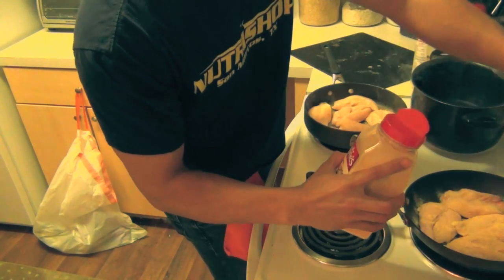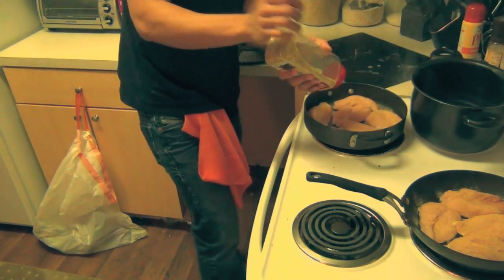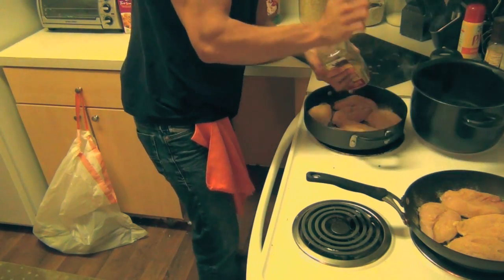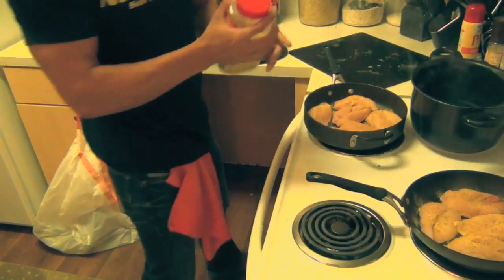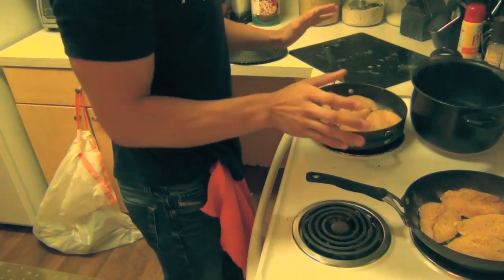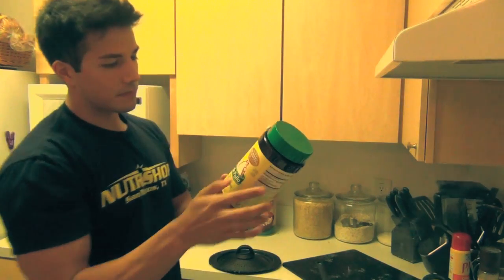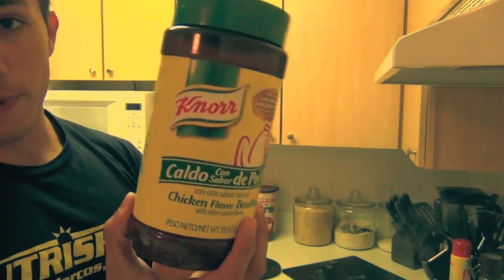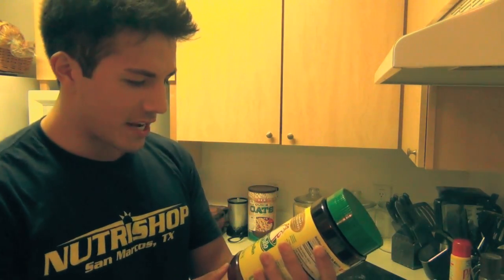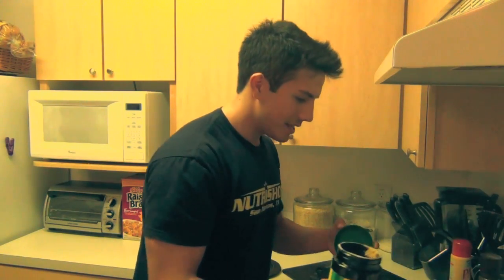Now we're going to lower the temperature a little bit because I'm multitasking and I don't want to burn these. This should last me about three to four days — I might cook some other proteins like fish too. A cool secret my mom showed me: a seasoning for your rice. I'm Hispanic, my mom's Mexican, so this is caldo — a Spanish chicken seasoning kind of like a broth. You can buy it at H-E-B or Walmart. It's only 10 calories per serving so I don't really measure it. We're making a lot of rice so that's fine.